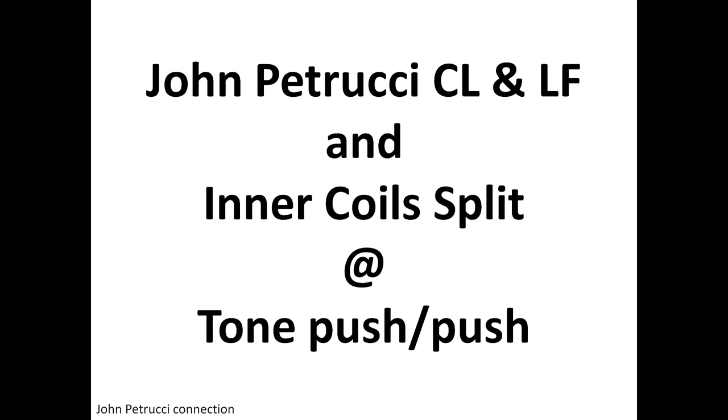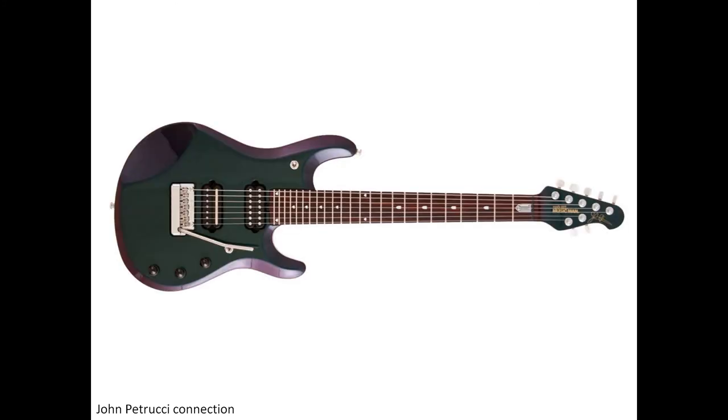Hello guys, welcome to the Guitar Workshop series. In this video I'm going to show you how to wire your Crunch Lab and Liquifire pickups as John Petrucci does in his JP guitar series from Ernie Ball Music Man, and how to get an inner coil split at a tone push-push or push-pull knob. We try to get the sound of that guitar exactly, except we will not get the piezo pickup from the bridge.